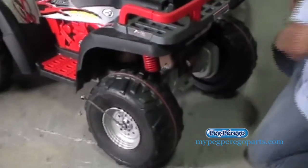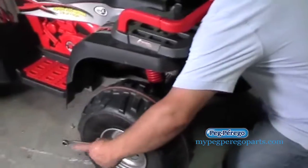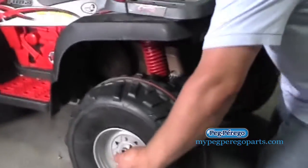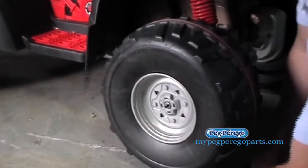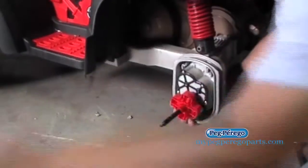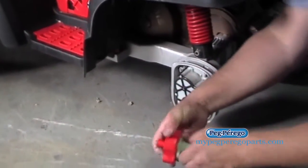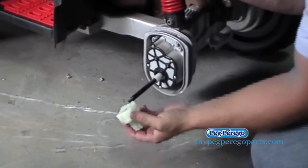Go ahead and reach over here. There we go. So once I break that loose, I'm going to take that nut off, and then carefully remove this wheel. You'll see right here that this is the coupling that goes into the wheel — you can go ahead and take that out. And then this is part of the gearbox itself right here.